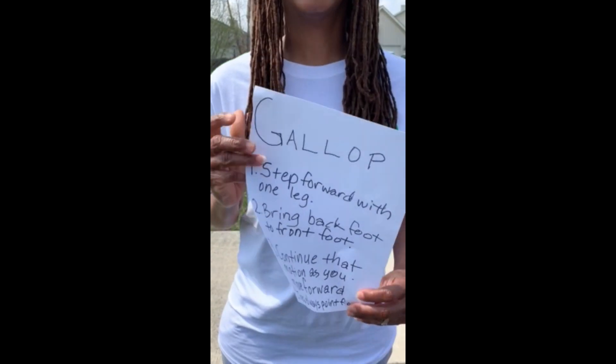Hi, this is Ms. Bramlett representing Independence and Tibbett Elementary. We will be working on locomotor skill galloping. Here are the steps.